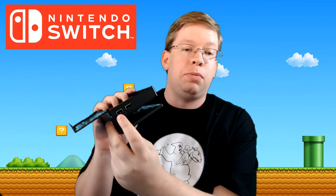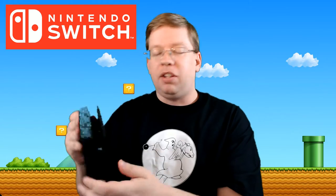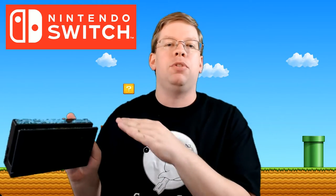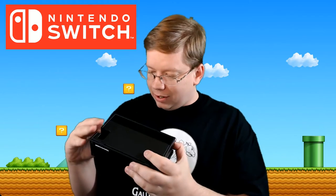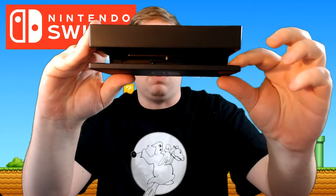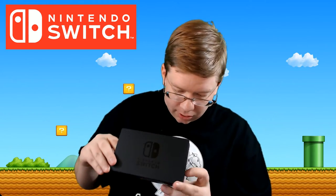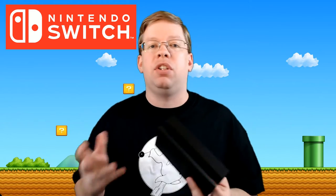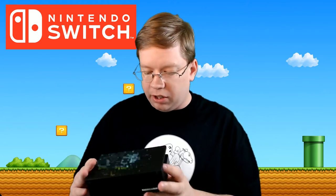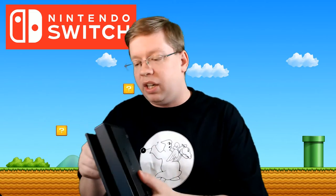It looks like we have USB ports on the side — that's not something I've seen people mention about these docks, so that's a good little thing. A lot of people are saying that when you put the Switch into the dock there's no buffers, but it looks like there actually are some little buffers inside. If you look right in there, you can see these little grooves — I believe this is what people are saying causes scratching if you don't go directly down on the USB-C port. They are plastic, there's no padding whatsoever, so I can definitely see the cause of concern and why you'd want to get a screen protector.